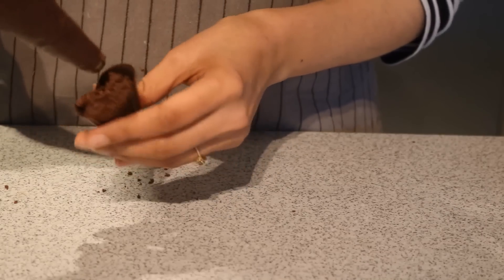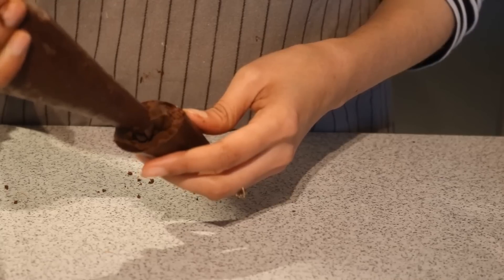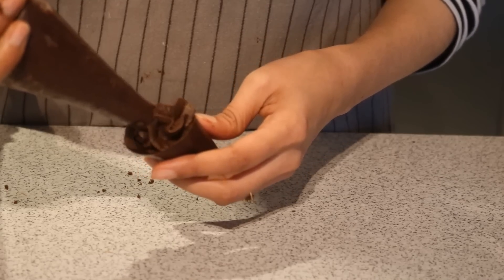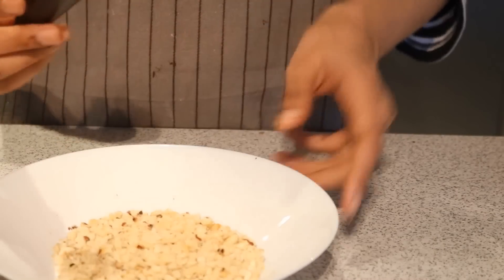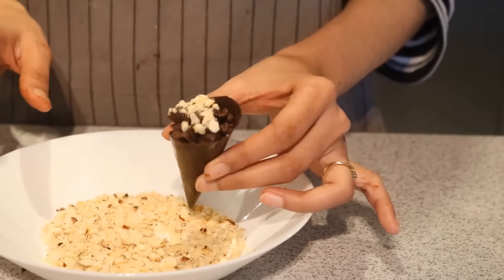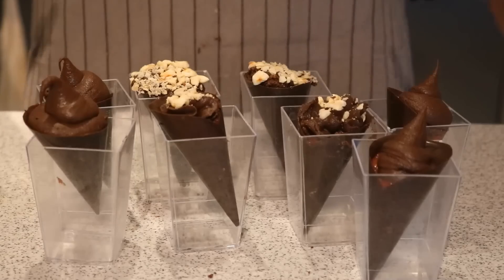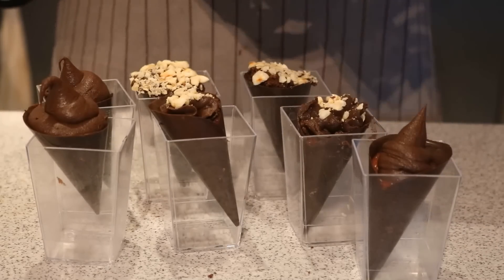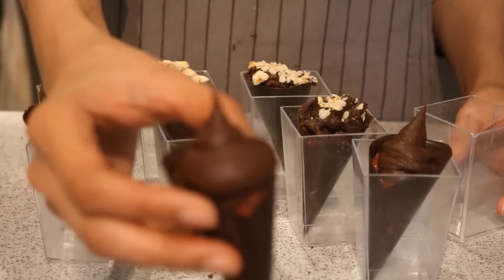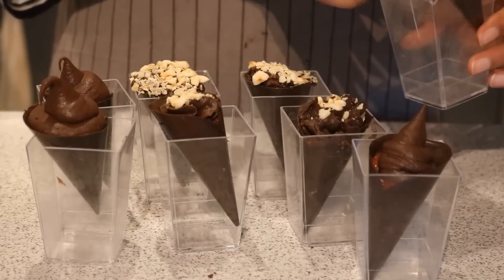For the third one I am simply using a star tip to give it a different kind of look — you can play around with a lot of flavours and different things. With the star tip I got a swirl, then I inverted it onto the chopped nuts. I have prepared all the chocolate cones with a little bit of variation here and there, and this beautiful cute dessert is ready.